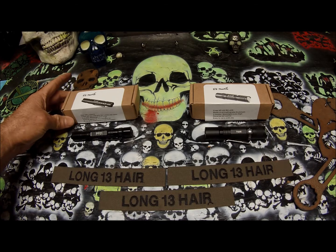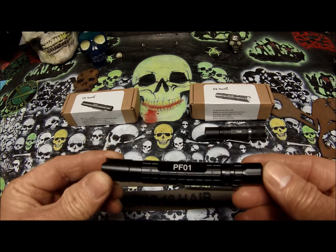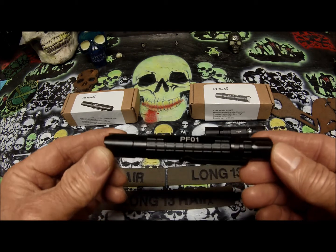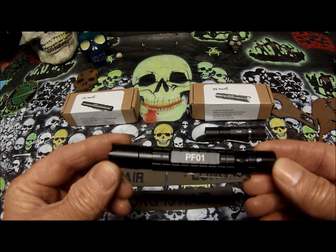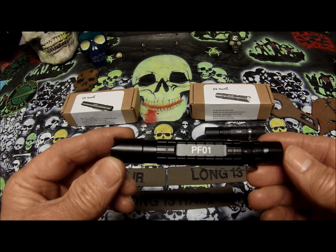This one here has a max of 100 lumens. It has a Cree XP-E2 LED with a 20-plus year lifespan. It has three modes: Moonlight, Mid, and High. It has a tactical switch for momentary on and runs on one triple-A battery.